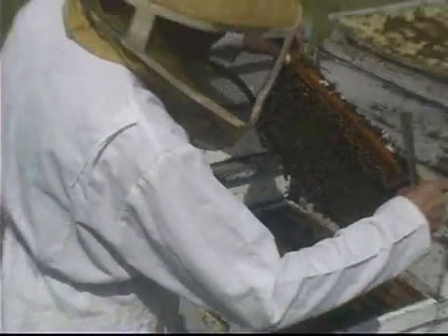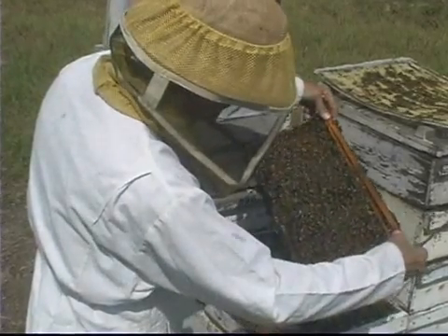We get to the springtime of the year and the colony is expanding — the queen wants to lay a lot of eggs so the colony will be strong for the summer.